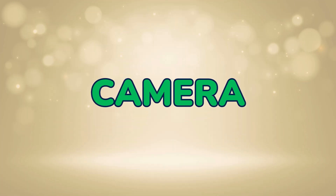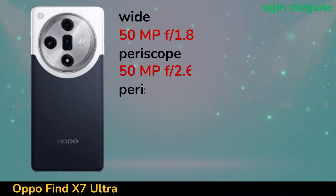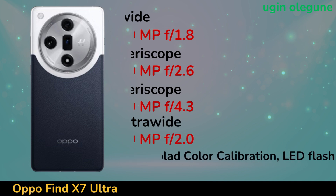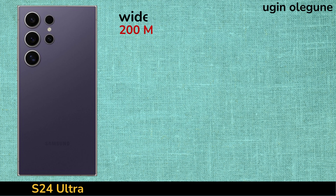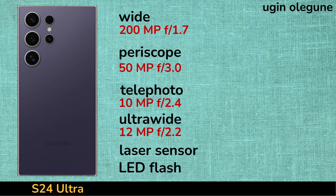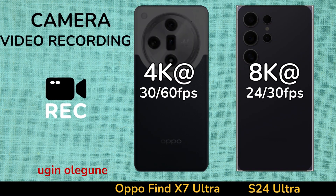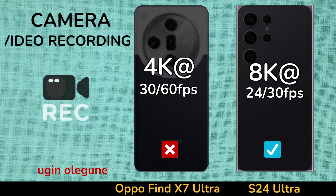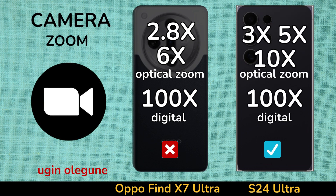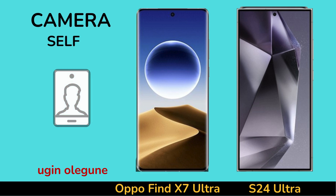Camera. Intro. Video Recording. Zoom-in Camera. Selfie Camera.